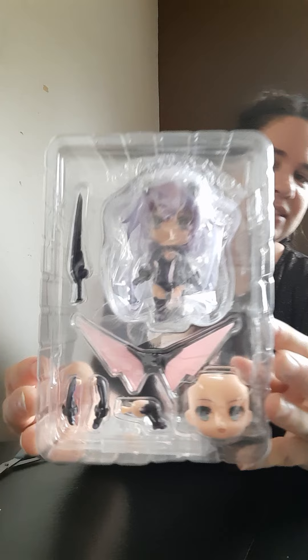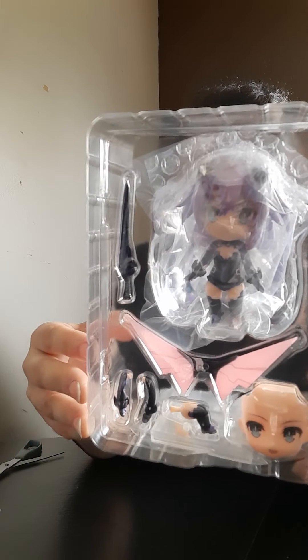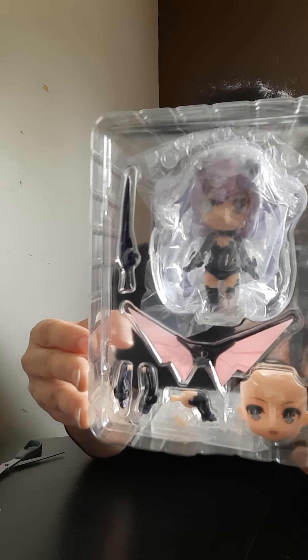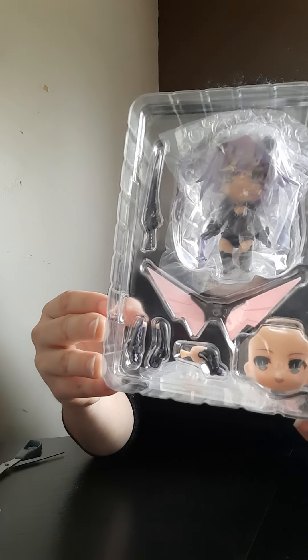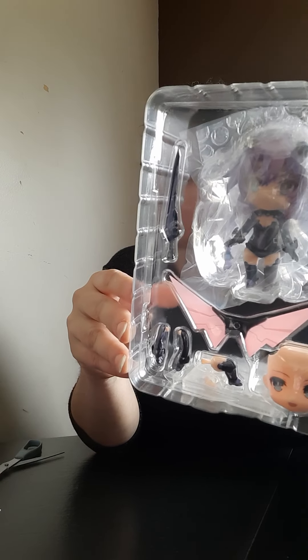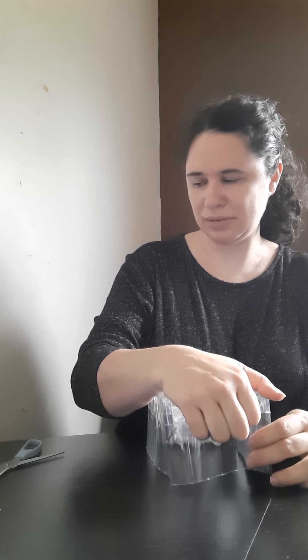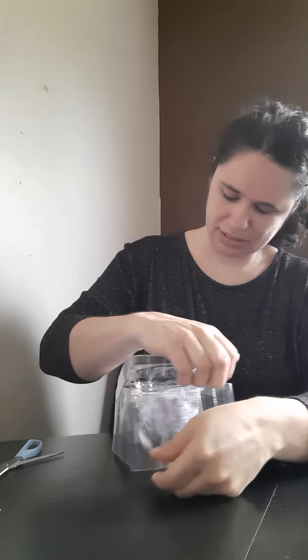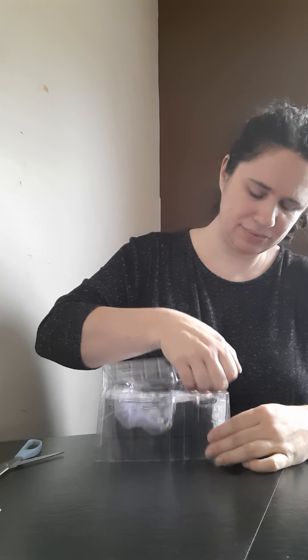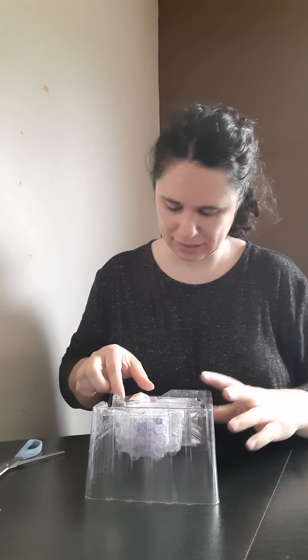So here she is. She has just two faceplates, a pair of wings, two arms, one spare leg, and then her stand, and also some type of sword of some sort. She's newer because she's over number one thousand. I don't know where they're at right now, but she must have been a relatively less expensive one. It seems to me mostly newer Nendoroids have three faceplates, so that's kind of strange.